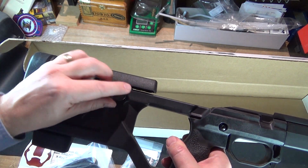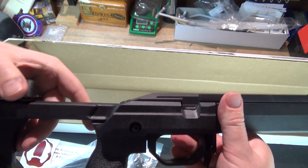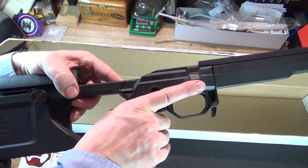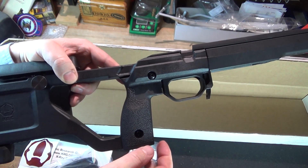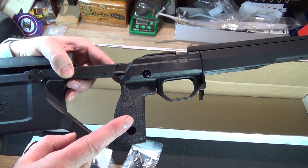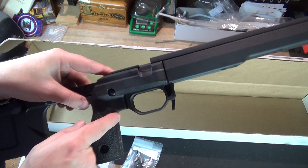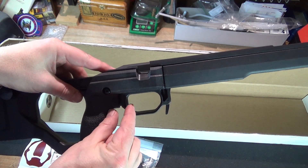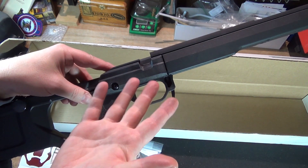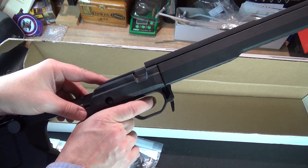It does have an adjustable cheek piece with about an inch of travel, and it's thumb-wheel adjustable. Moving forward, this is the small pistol grip — what it ships with — and the large must be pretty large because this is already very hand-filling. I have medium-sized hands and short fingers, and it's very hand-filling for me. So I think you'd need pretty large hands to want the large grip panels. The pistol grip is very vertical and at a good proper distance from the trigger to make the approach to the trigger much better.